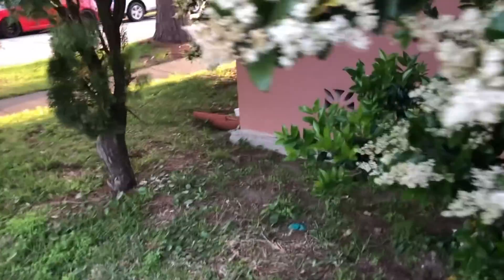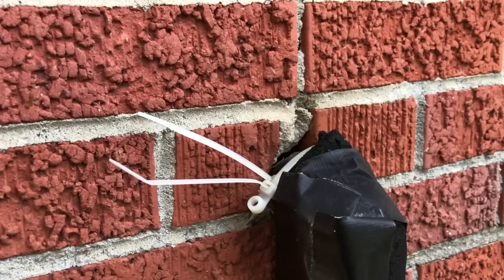There's a beehive in the wall of this house that has swarmed. The other day they were coming and going pretty steadily where this water line meets the brick exterior, but of course since they've swarmed, that activity is down quite a bit.